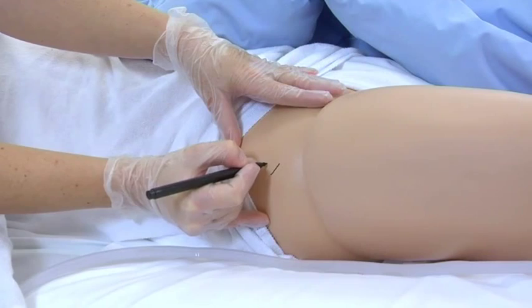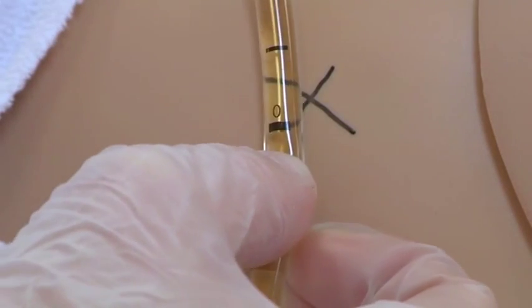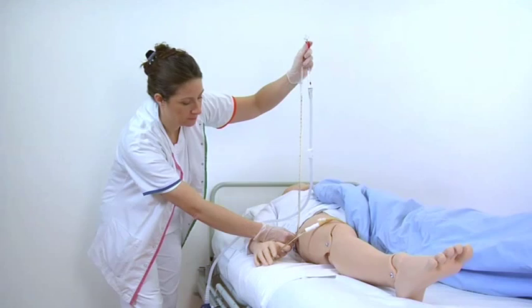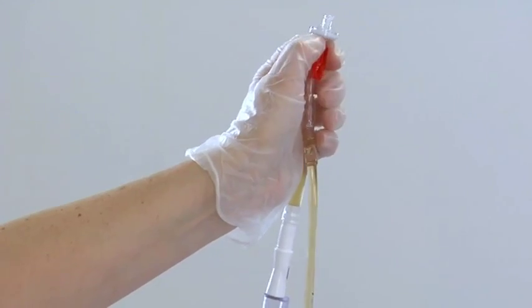Make a reference point on the hip of the patient at the mid-axillary line. Hold the zero point of the unometer abdo pressure at the reference point. Open the red clamp.